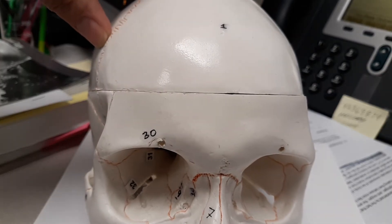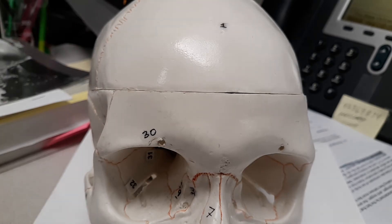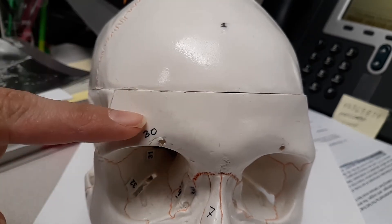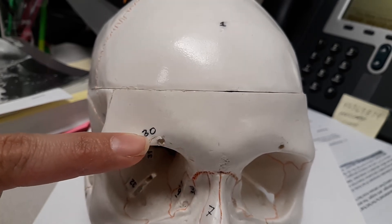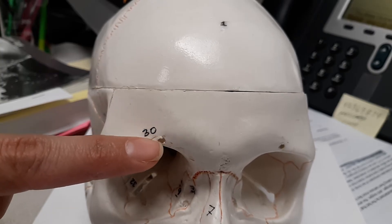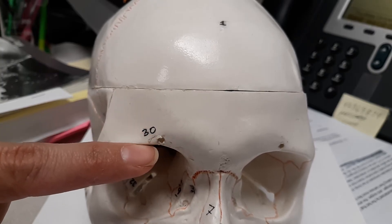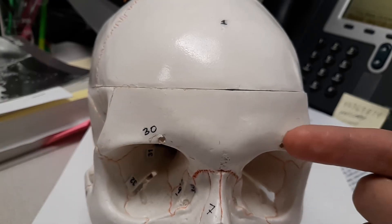The structure we want to know is the supraorbital foramen. Remember, that's telling you both its location and what's nearby. 'Supra' means superior to the orbit, and it's a foramen. Foramina is plural, foramen is singular — so it's going to be this hole right through here. You'll see it as number 30, and remember your skull is mirrored, so you will have one on this side.